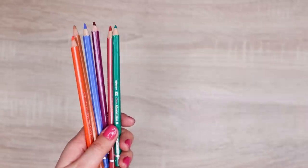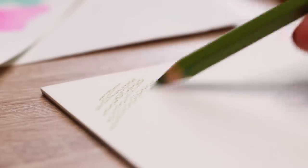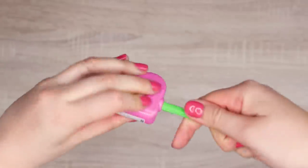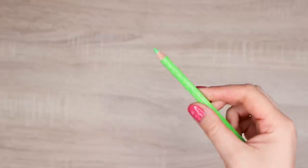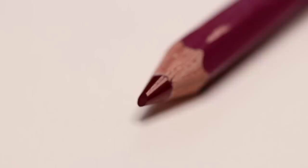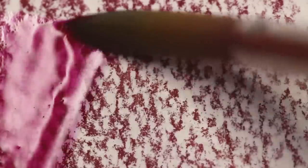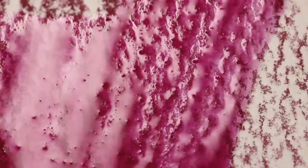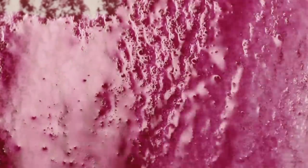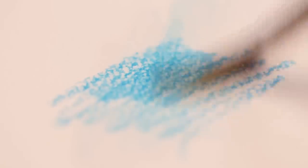Watercolor pencils look and feel just like regular color pencils. You hold them the same way, you sharpen them the same way, and you can even erase them. But they have a hidden power inside them that you can unleash with just a little bit of water. The material that holds the pigments together is water soluble, which means that when you add water, the pencil releases even more pigments and creates effects similar to regular watercolor paints, which is not possible with regular colored pencils.